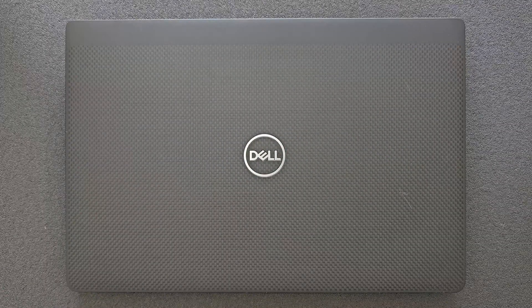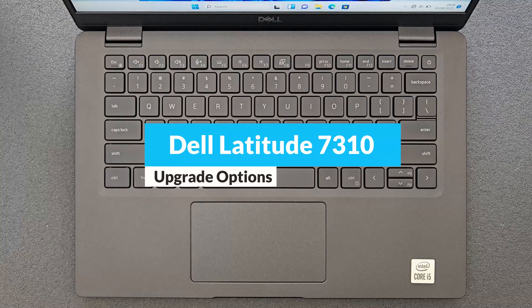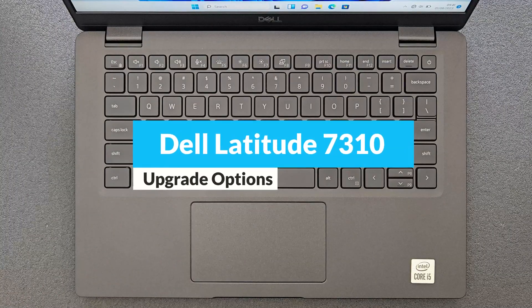Hello guys and welcome back to my channel. Today we're gonna find out how you can upgrade your Dell Latitude 7310, or what you actually can upgrade on it, and of course we're gonna have a closer look at the components.